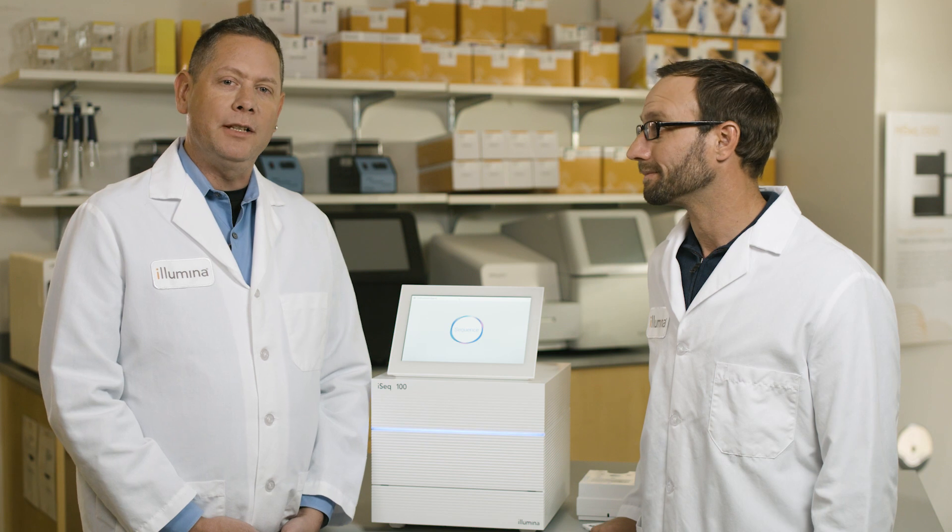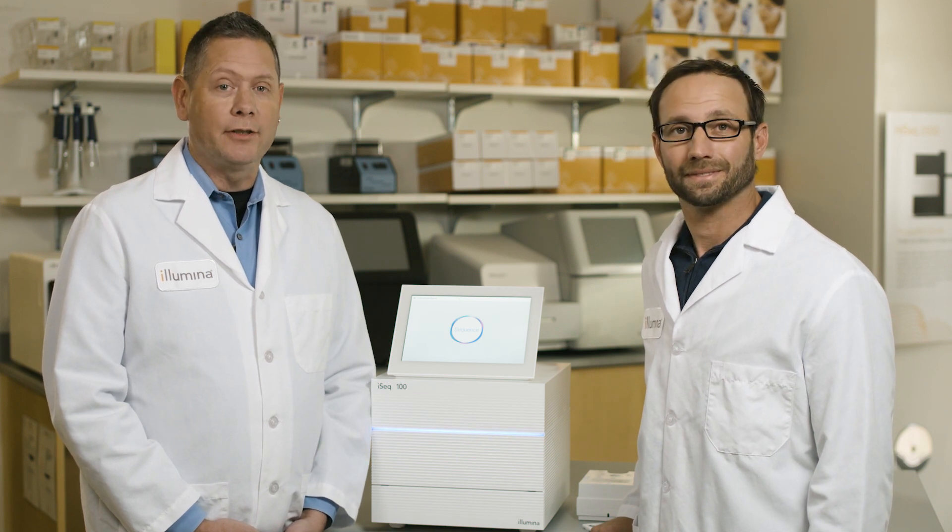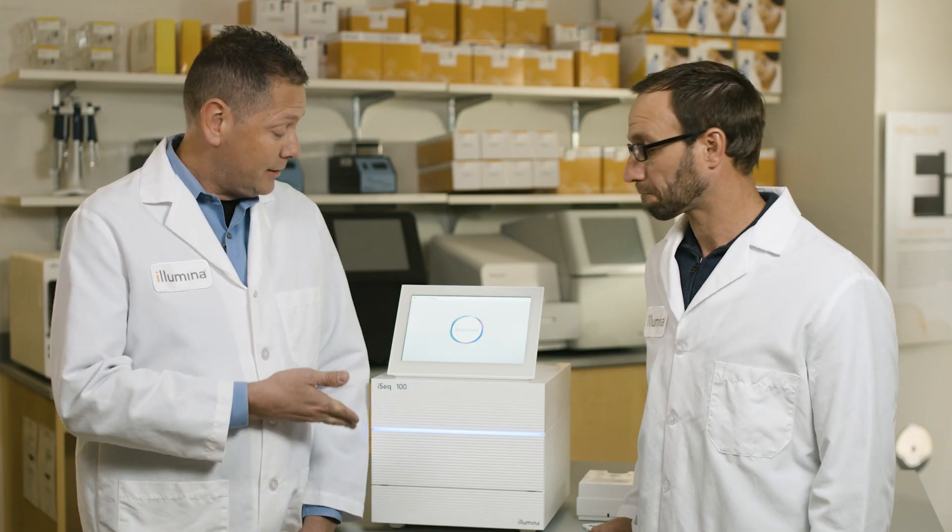Hi, I'm Brian. And I'm David. Welcome to the Illumina Solution Center. We're here to give you a behind-the-scenes introduction to the newest innovation in the world of next-generation sequencing from Illumina, the iSeq 100.